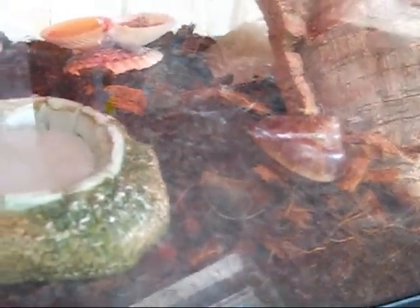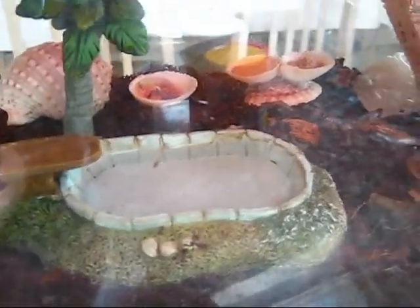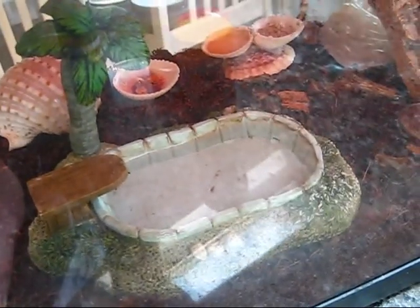Keep some extra shells in there of different sizes in case they molt and want to move into a bigger shell. If you go on vacation, with four crabs in an enclosure like this, the water can evaporate. Try to get someone to look in on them. The food can go moldy, but they are pretty hardy little animals even if you get back a little late. Be careful with them because they're living creatures — if you're going to keep them as pets, they deserve to be taken care of.